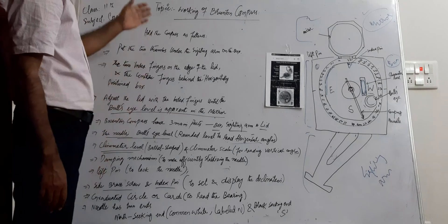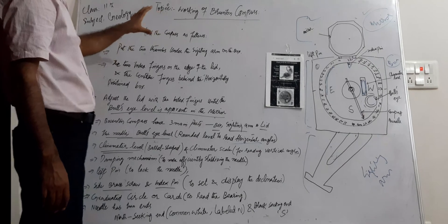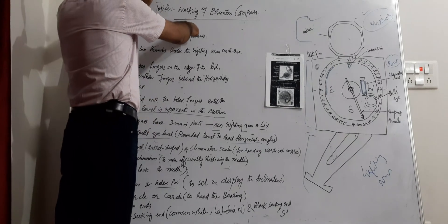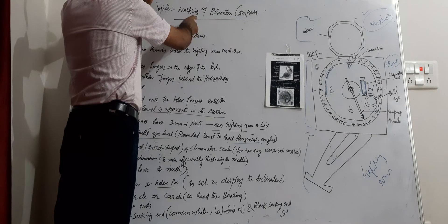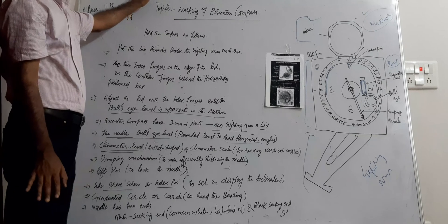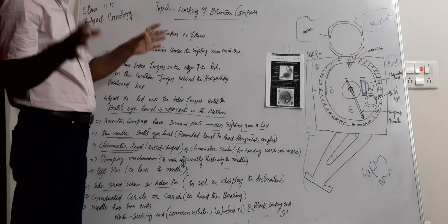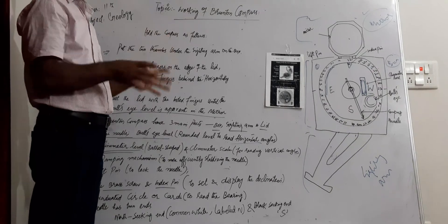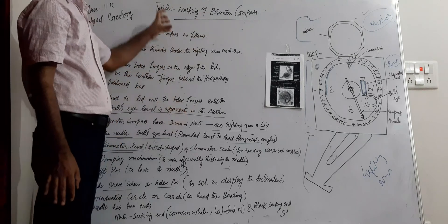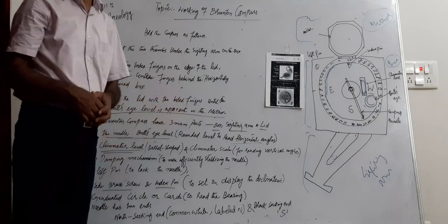So this was all about the working of the Brunton compass. It has been named after Canadian geologist David W. Brunton. We have already discussed the advantages and introduction of the Brunton compass in the previous class. In this class we discussed the working of the different parts of the Brunton compass.